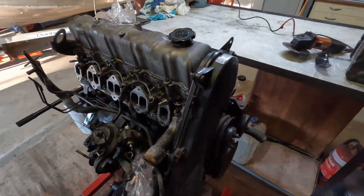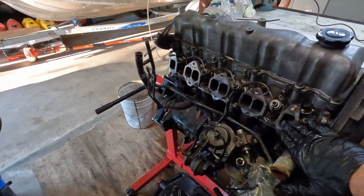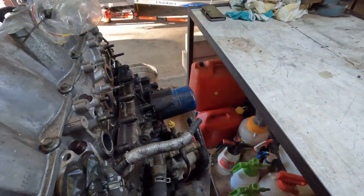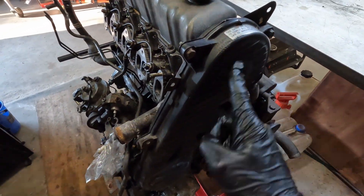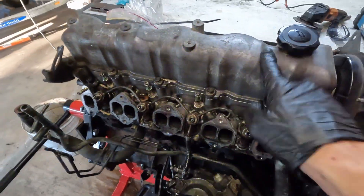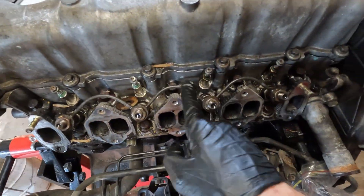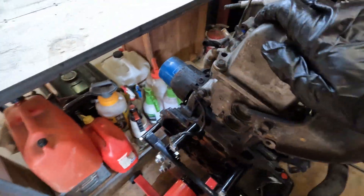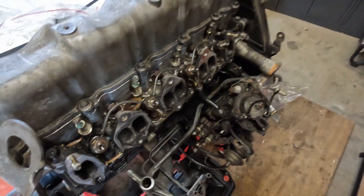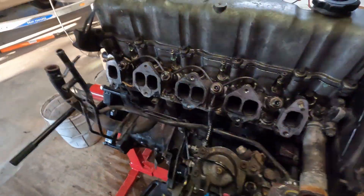Intake off, hot side off. Now time for timing cover off, timing belt off, tappet cover off. Looks like there's a return line - take that off - and then we'll be looking at getting this head off. Party time. I'm probably about an hour in so far, so doing pretty good I reckon.